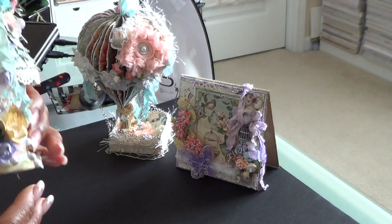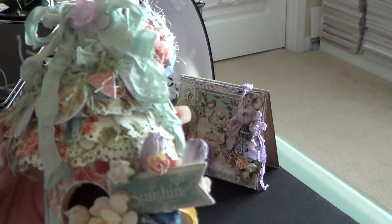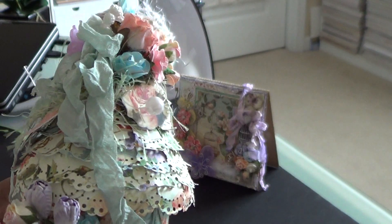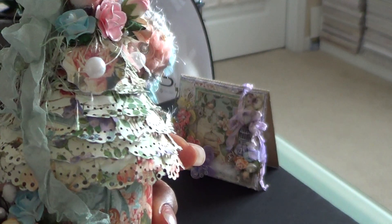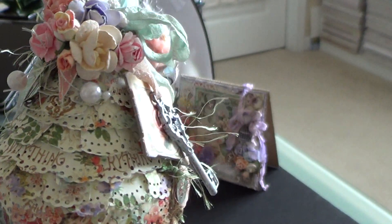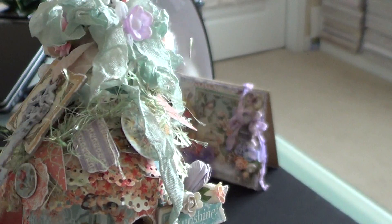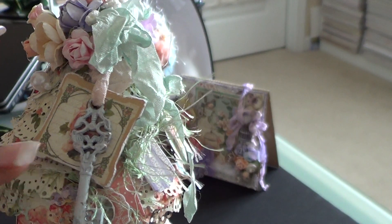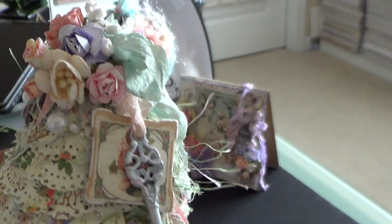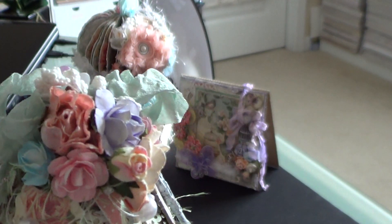And then we'll go to the birdhouse. You have to see the details in this. Look at the shingles — she cut one inch strips and used an MS punch and glued it all down. Here's a key from Craft Supplies 1 that she used some distress ink on. She has all these luscious flowers at the top.